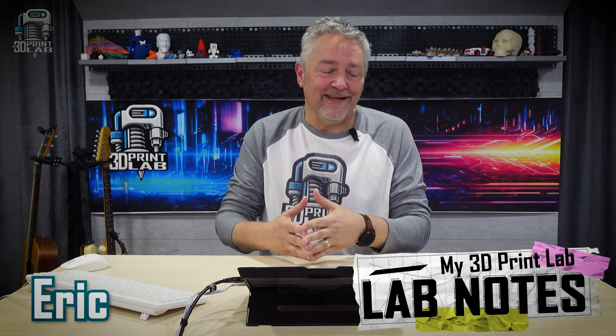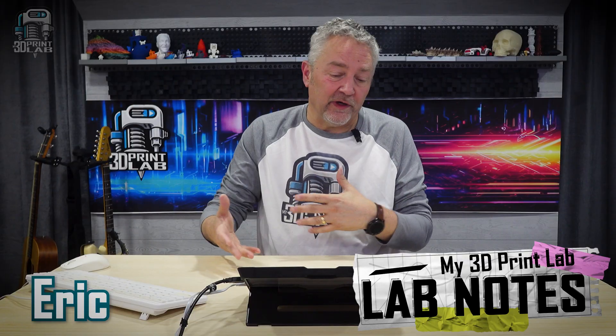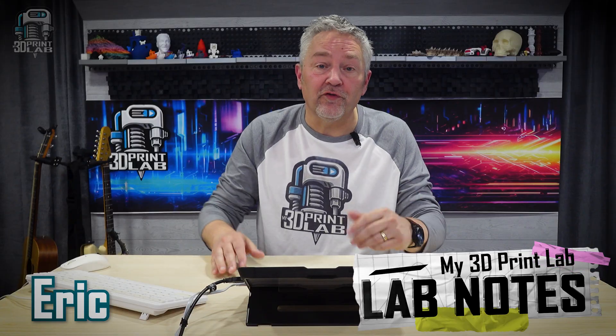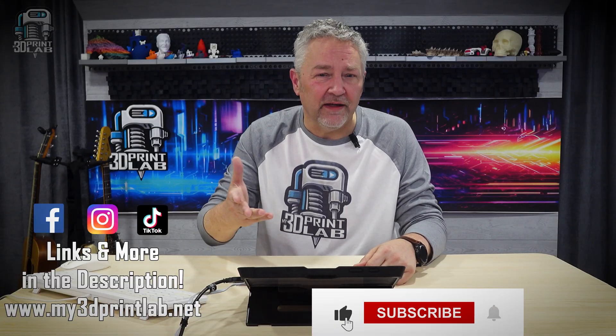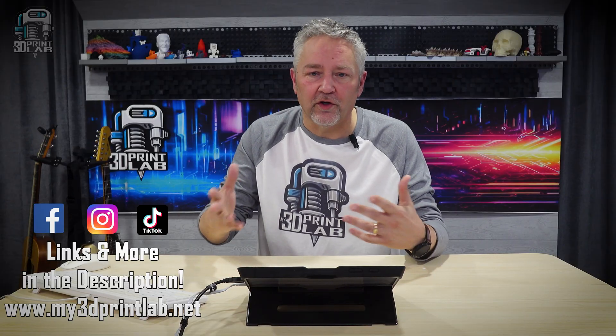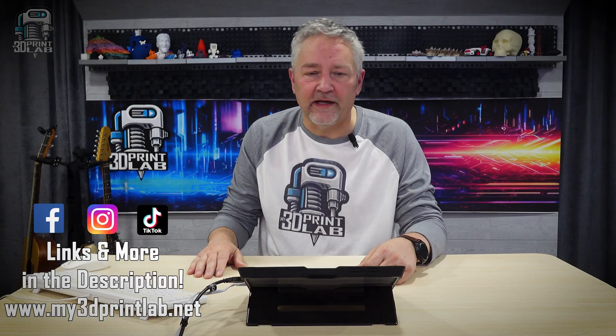Hey, and welcome back to another Lab Notes, where we're going to dig into some of the 3D printing news and information surrounding our own personal 3D print labs. Links to everything, by the way, are going to be in the description, so if I mention an article or video or something like that, you'll be able to catch that there. So first up,